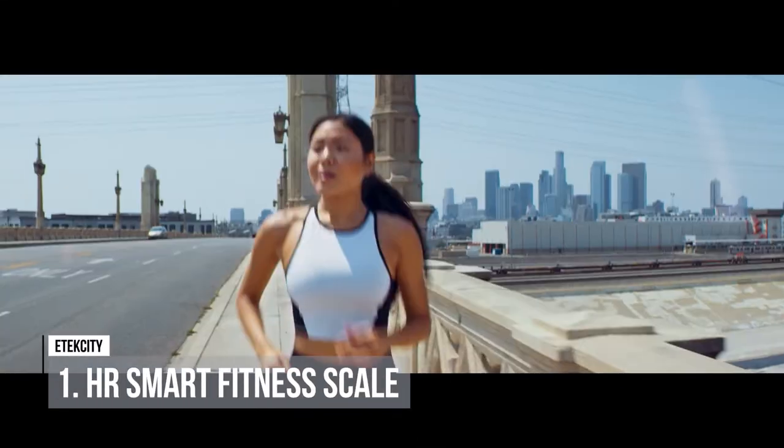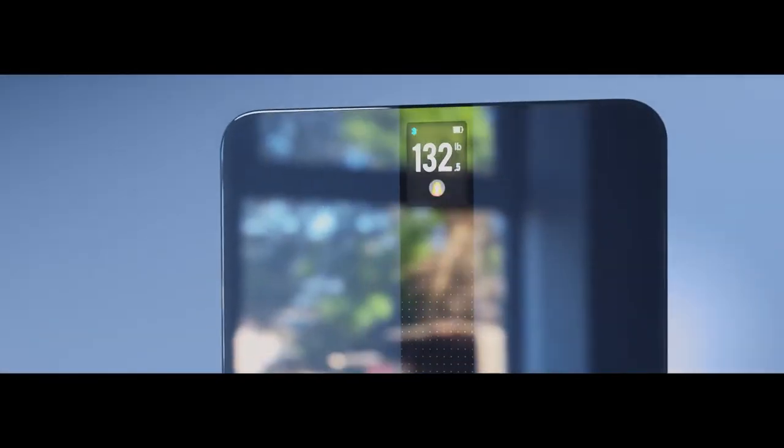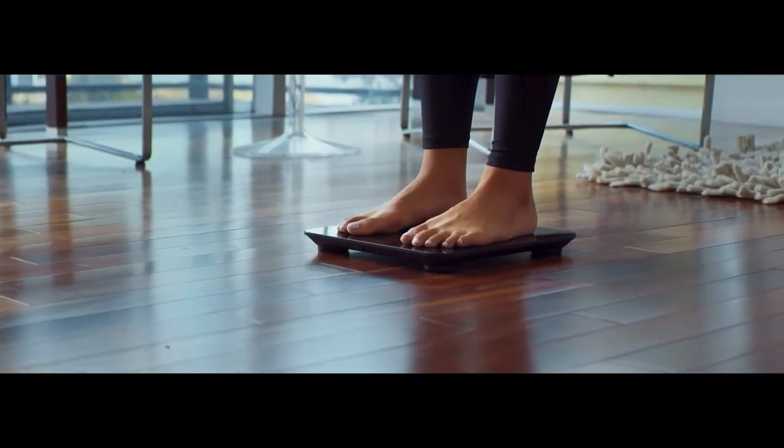Atexity HR Smart Fitness Scale breaks away from traditional fitness and uses BIA, bioelectrical impedance technology, providing a full body composition analysis in seconds.